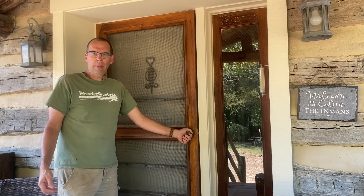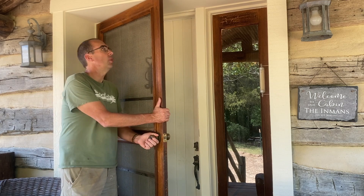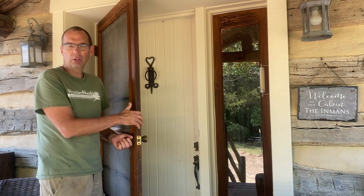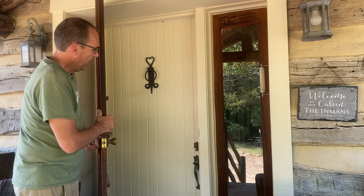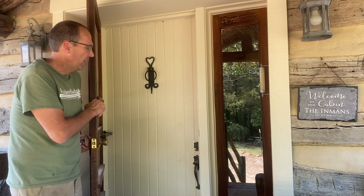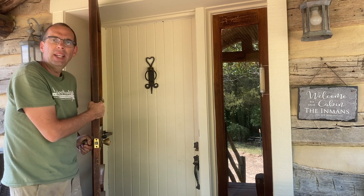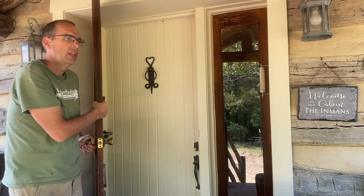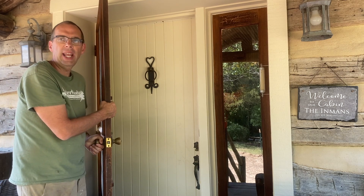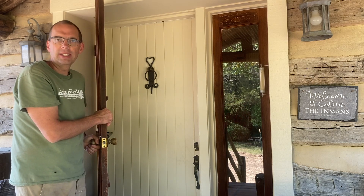This is the original door that we're copying, or at least using for inspiration. It has a screen, and we are also making screen doors for all these openings. Here is the original door — we're building it very similar. It's got the chamfered lines down there. The main difference is we're building out of sapeli, which we're going to finish with a stain and a clear coat. This one's obviously painted, but it's going to be very similar in design.